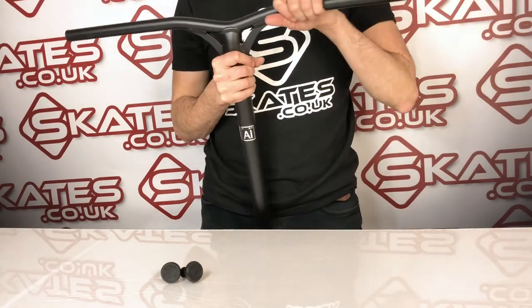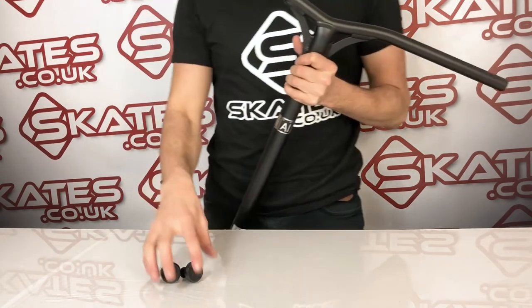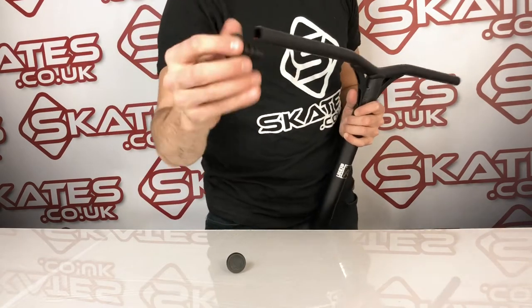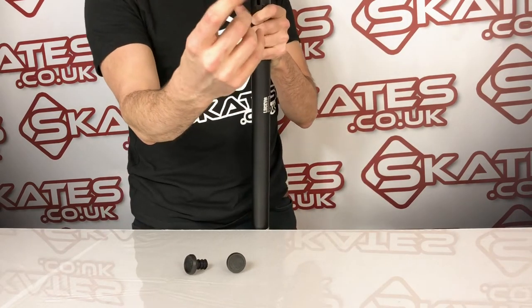Weight-wise it's around 900 grams, so it's a fairly decent weight, and it can obviously be cut down to be a bit lighter. One of the unique things about this is it comes with aluminium bar ends, so you can fit them straight into the aluminium bar, which is sometimes an issue.